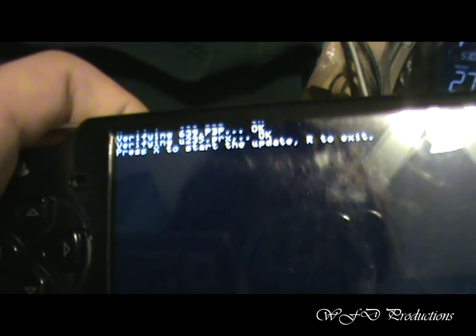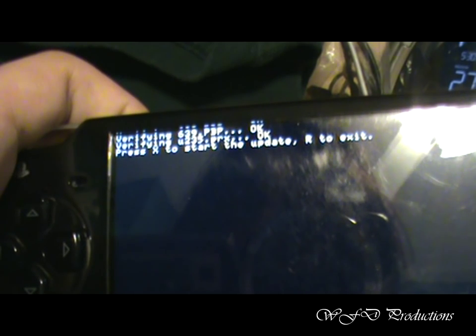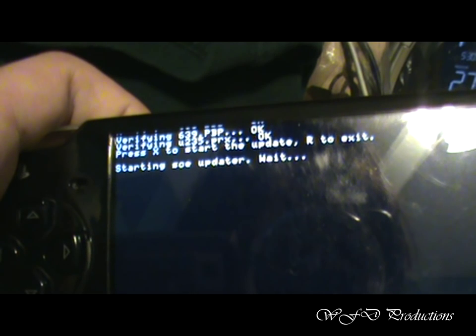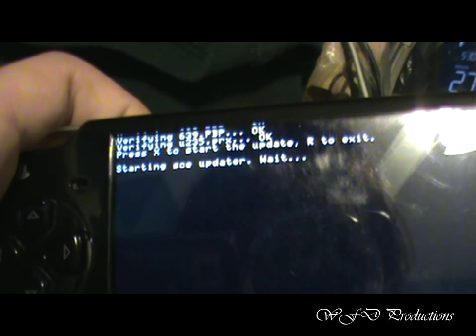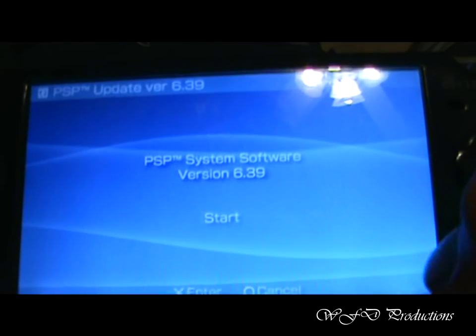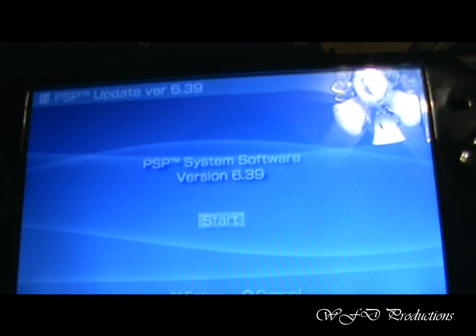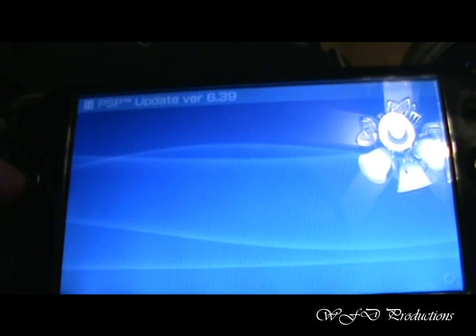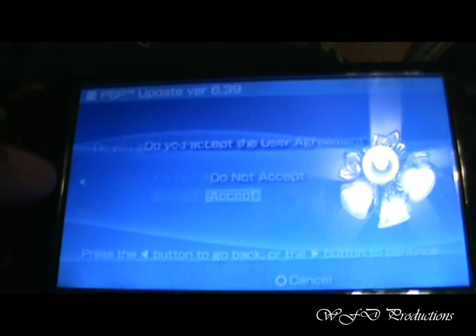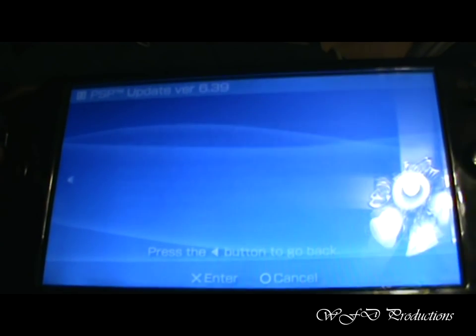Alright, now it says press X to start update. You click on it. Make sure you get a blue screen — that's normal. It's not like you got the blue screen of death or something. Alright, now we're at the system software update. You just go through it as you normally would. Just accept and hit start.